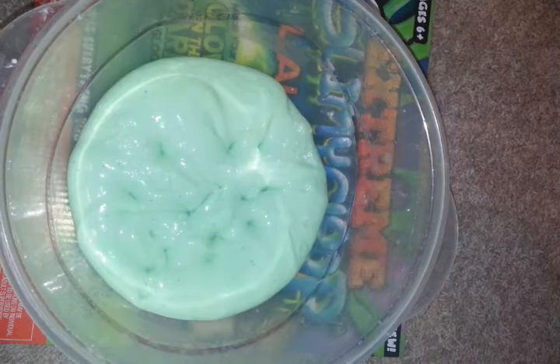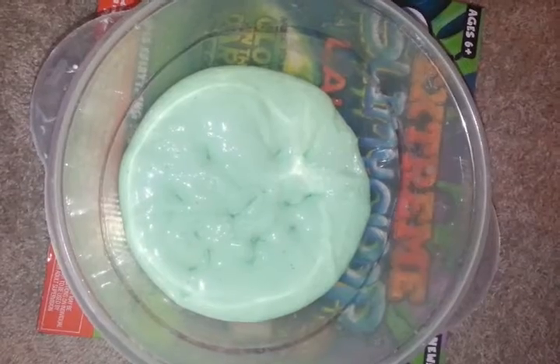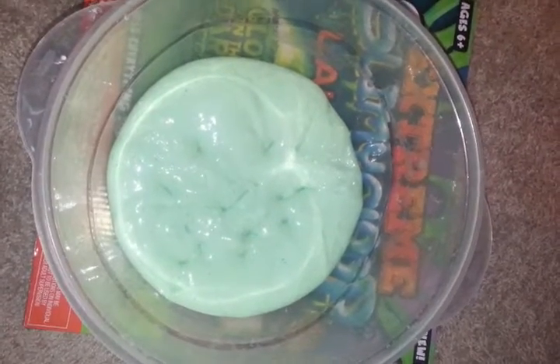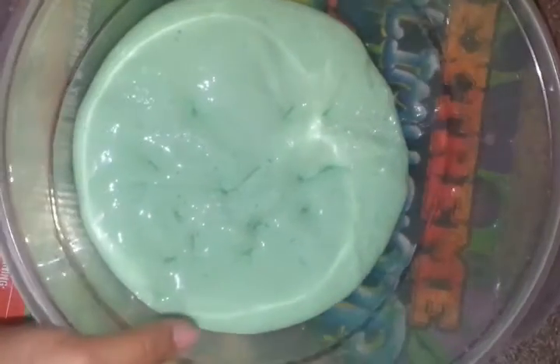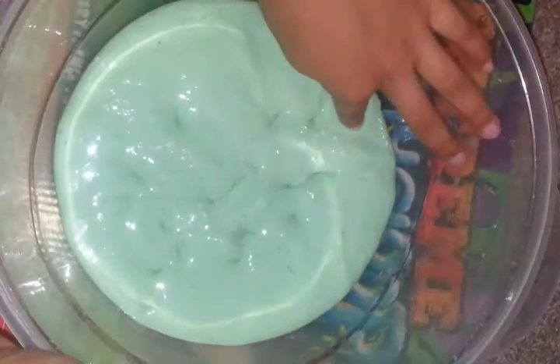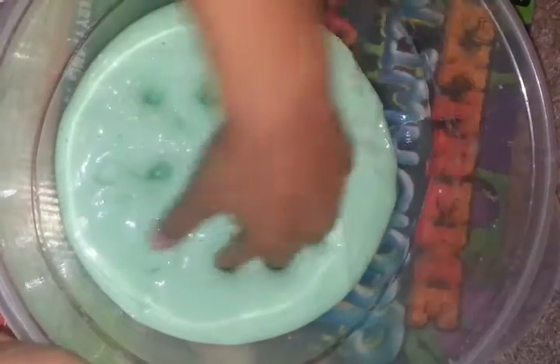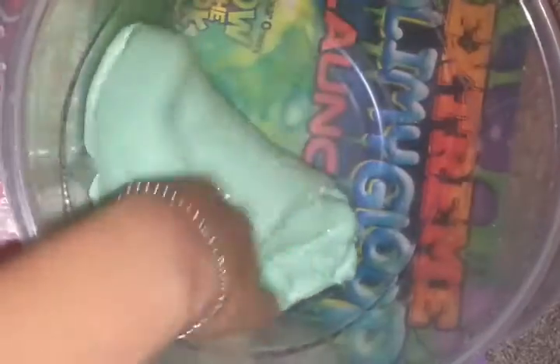So you guys saw the interesting part. OMG, it has foam beads in it, but they're at the bottom and stuff. And I like how foam beads actually go to the top. So let's take it out.